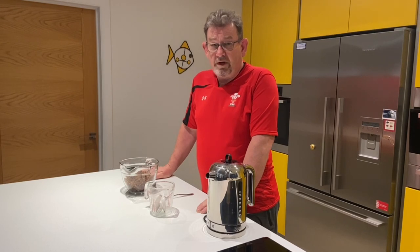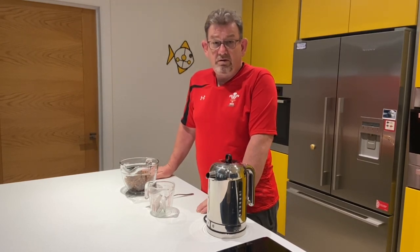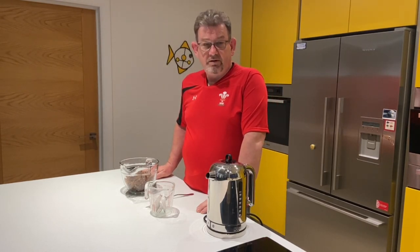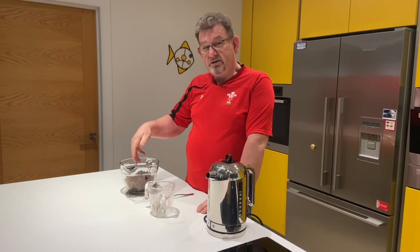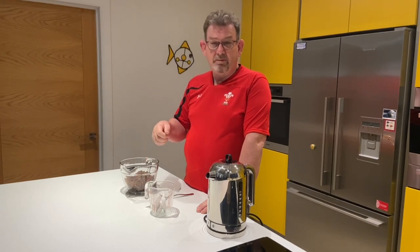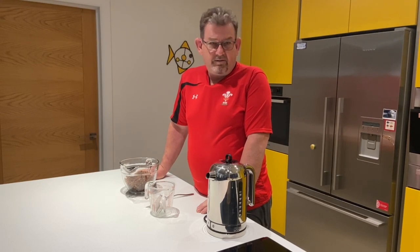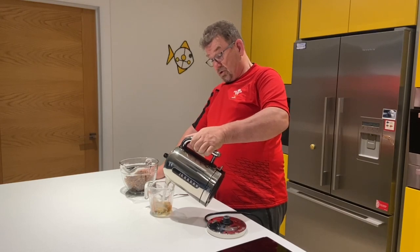The first thing we're going to do to make this Bara Brith is make some good strong tea. I've just boiled the kettle up. I'm using Yorkshire tea bags — the only tea bags worth having to make any sort of tea at all. And in good Blue Peter fashion, I've put 16 ounces of the fruit in this bowl here. You can use sultanas, any sort of soft fruit or dried fruit. Some people even put candied peel in, which is the fruit of the devil, and I can never use it myself. So I'll make 16 ounces of hot Yorkshire tea.